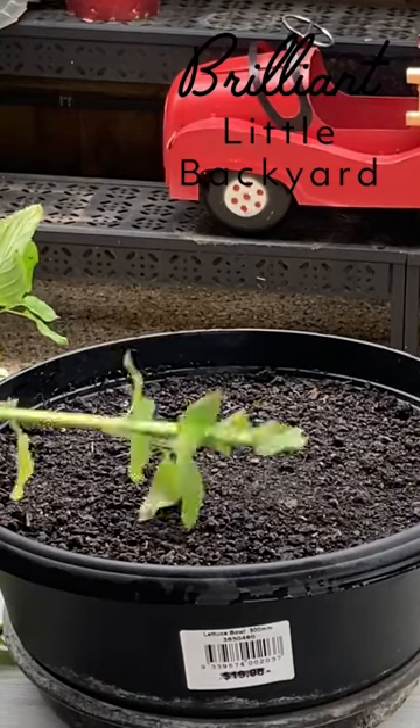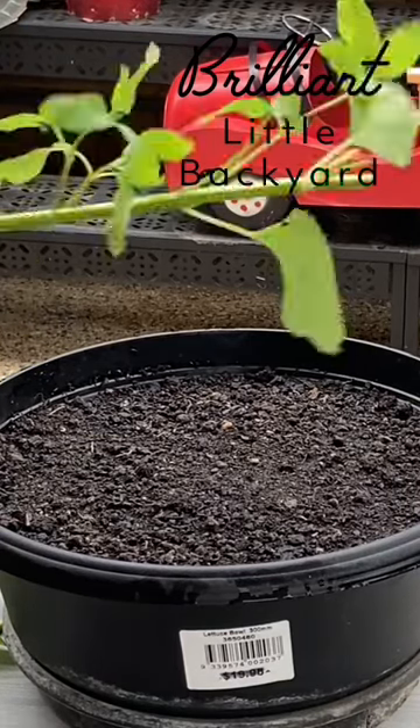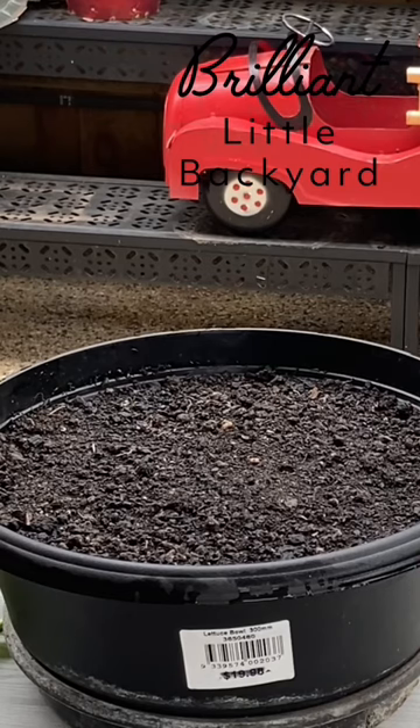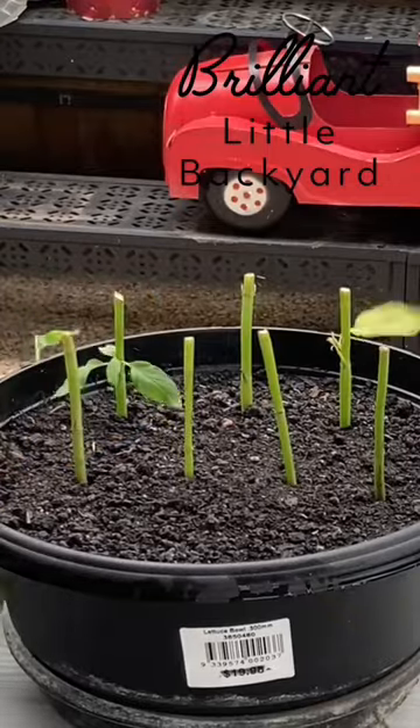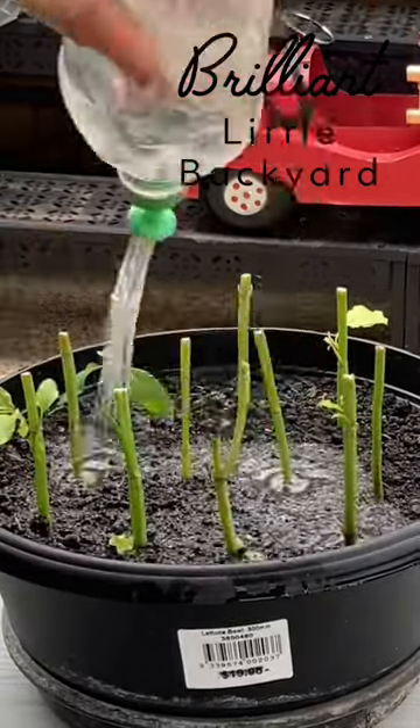To start basil from cuttings, we buy some basil from the shop, then we make 12 centimeter cuttings from the hard part. Then we stick them into the soil and water well.